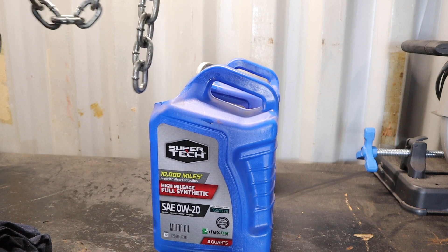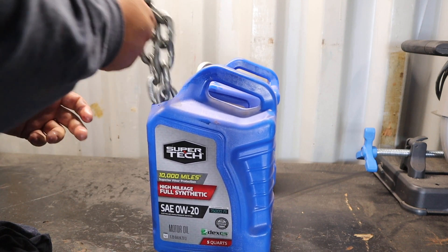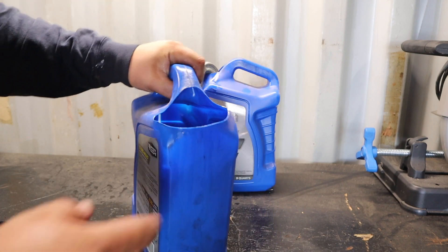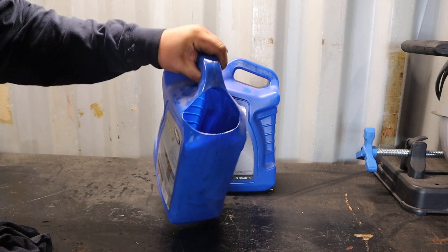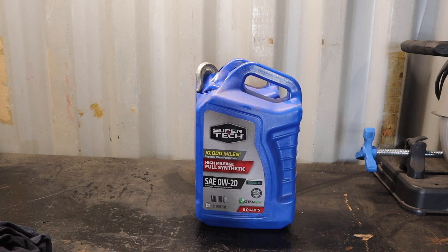I don't think I've even purchased one of these. I think I've acquired every single one of them just somehow, some way. I cut the hole in this one big enough so that I could just dump the chains out and grab them. So yeah, a nice convenient way to store and carry chains.